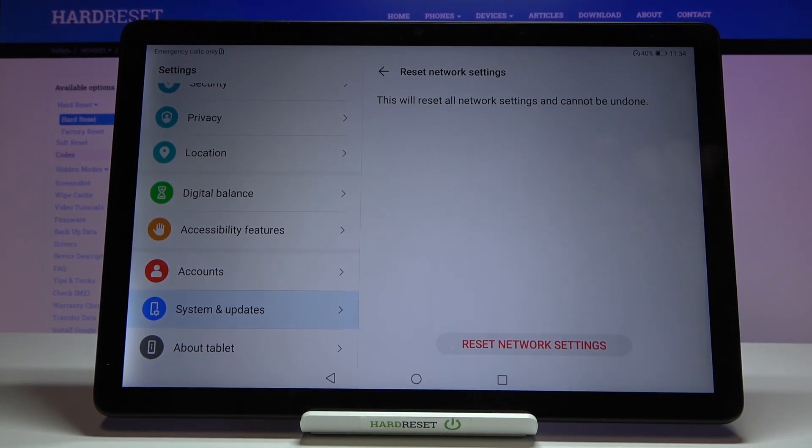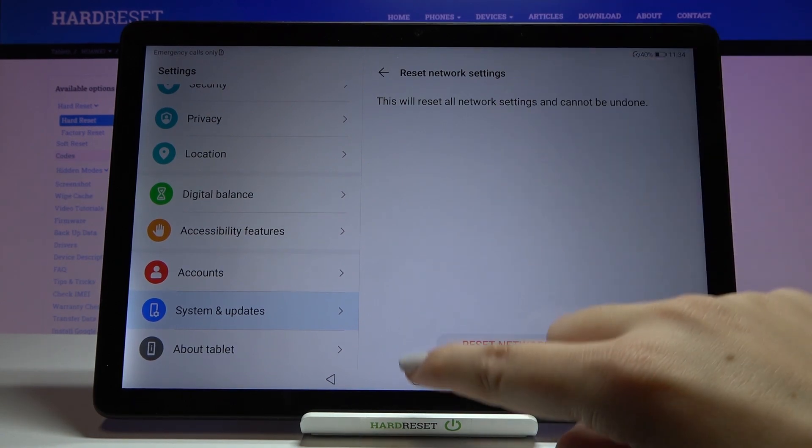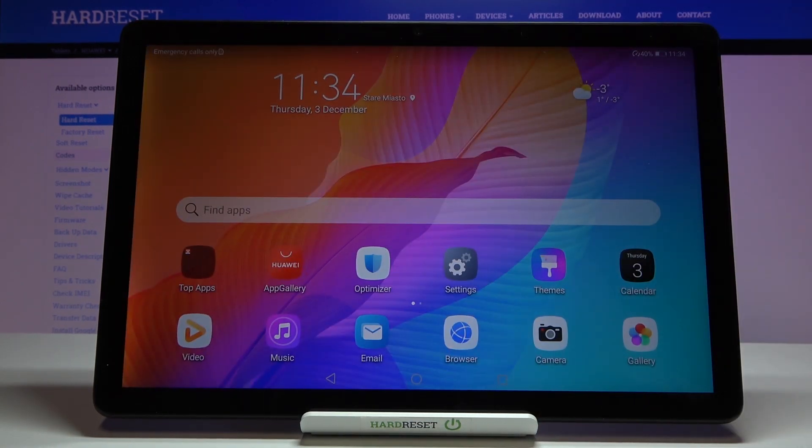So if you are really ready, just tap on Reset Network Settings, and as you can see all of them have been reset successfully. That's all — this is how to reset network settings on your Huawei MatePad T10s.